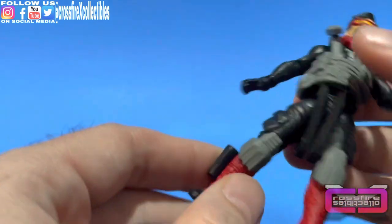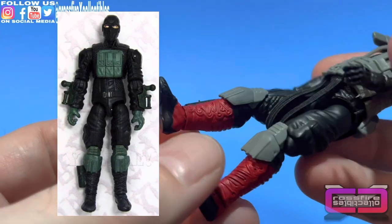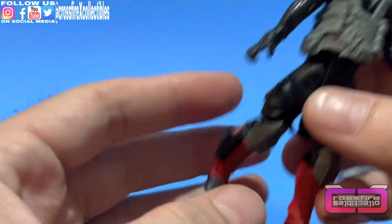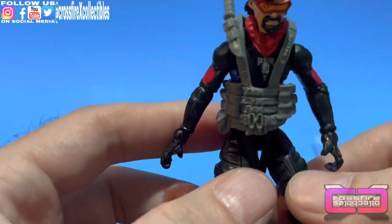Moving down to the legs — these legs are from the Jungle Viper. The difference between this and the Jungle Viper version is that those would be green. And there's your Metal Head with his loose legs.